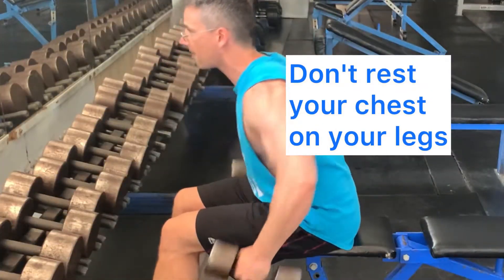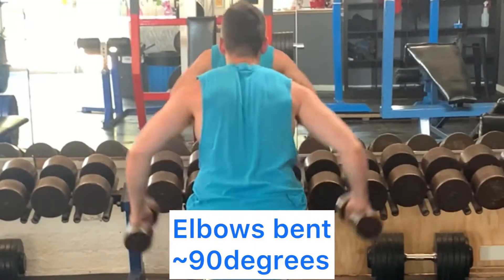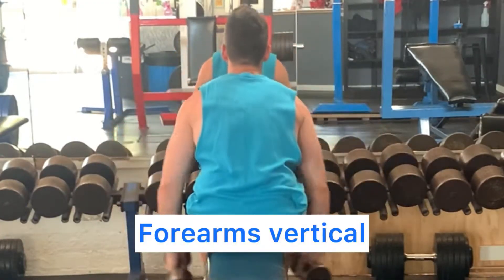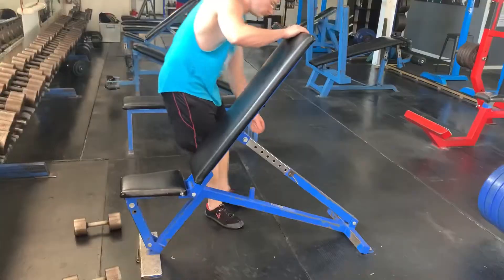Let your elbows bend through the movement and think about pulling your elbows upwards. Let your wrists stay vertical, and a little bit of body movement during this exercise is okay.